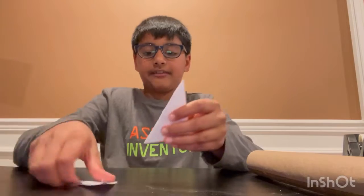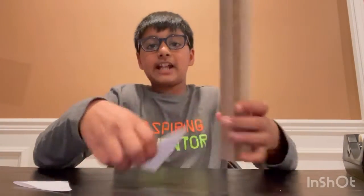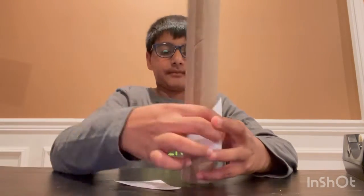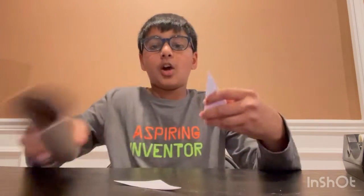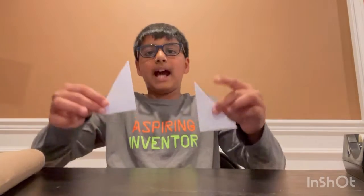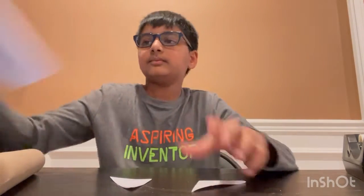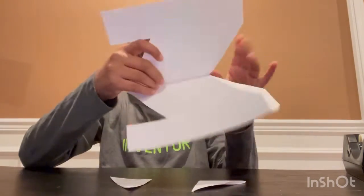There you go — now you have two model rocket fins. We're going to be attaching them to the body tube: they go on like that on one side, and on this side with the other. The purpose of these fins is to help guide the model rocket up. Now we don't need the extra paper, so you can set it aside.